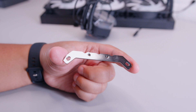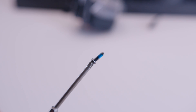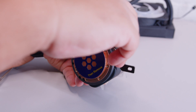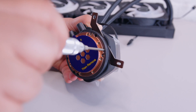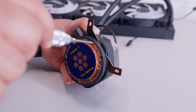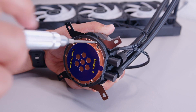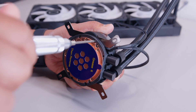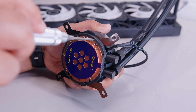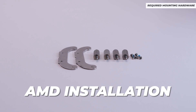Next, locate the bracket and a screw to mount the brackets to the pump top. Slot the bracket into the side of the pump top — it can only be installed one way — then fasten the screws in without over-tightening, in case you need to remove it later. Rinse and repeat that process until both sides are installed.